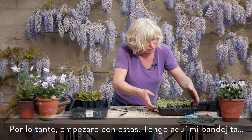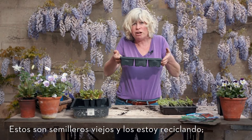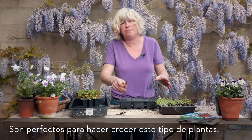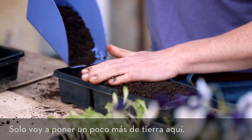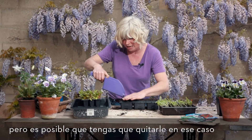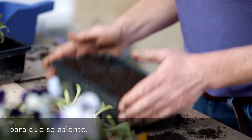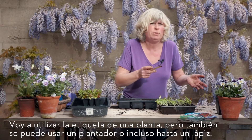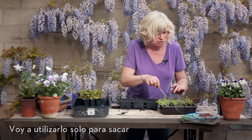I've got my little tray here - these are old bedding plant trays and I'm just recycling them, giving them a rinse out and reusing them. They're perfect for growing on things like this. I'm going to pop a bit more soil in there - I'm using seed compost, though you could use potting compost if you take out some of the bigger lumpier bits. I'll smooth it off and give it a tap to settle it. I'm going to use this plant label - a lot of people use a dibber or a pencil - just to pull out the seedlings.